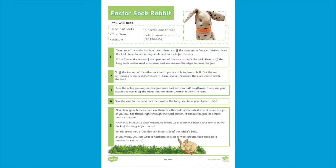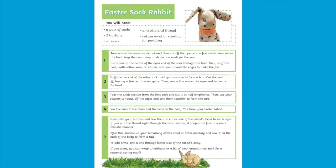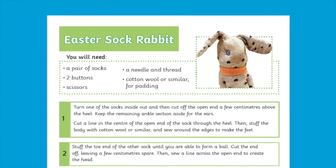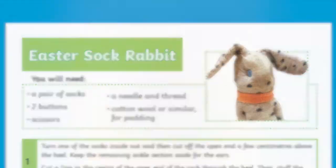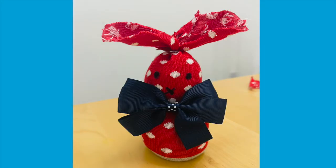The first activity in this booklet is how to make your very own Easter sock rabbit. You'll need a pair of socks — old ones will do just fine — two buttons, scissors, a needle and thread, and some cotton wool or similar for padding. Now if you don't have any of these things, or you want to make something that you don't need to sew, why not have a go at making this no-sew sock rabbit like me.